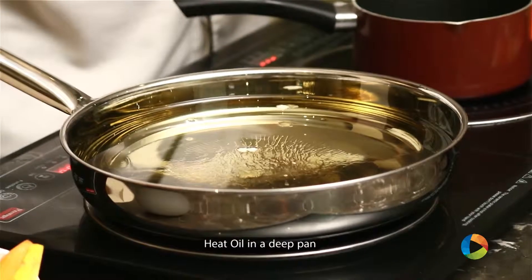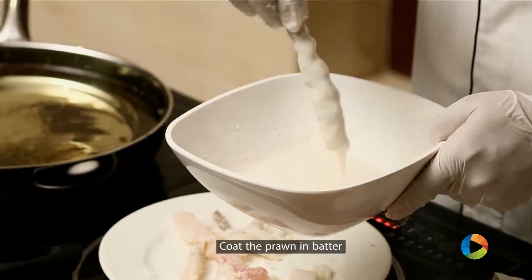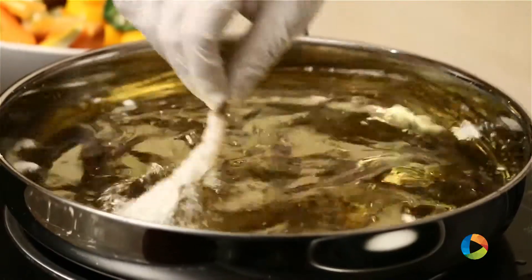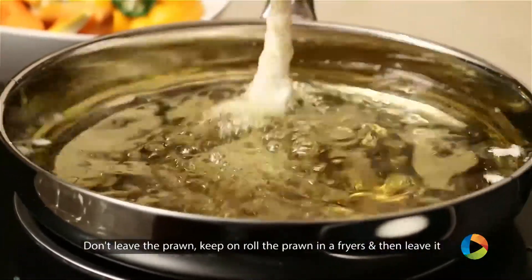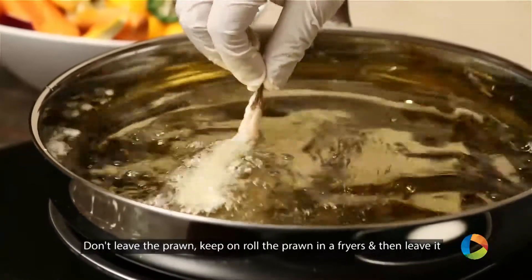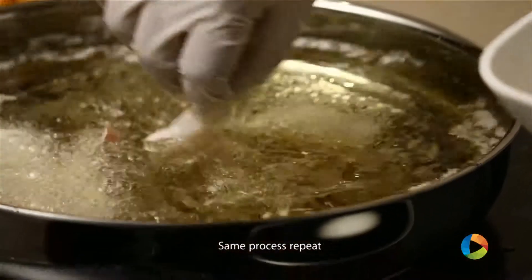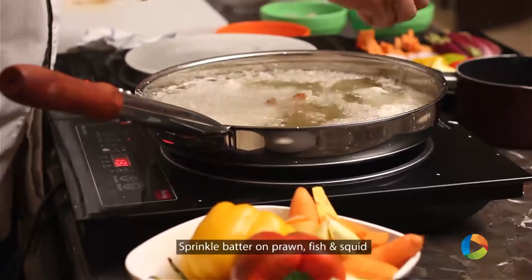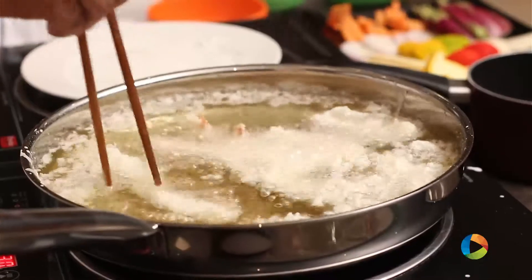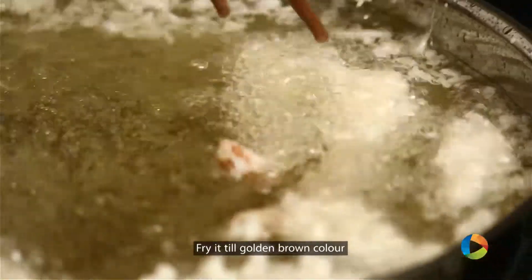Now we will heat the oil. We take the prawns and dip them in the batter. We just don't leave the prawn inside — we have to keep on rolling the prawns in the fryer, and then we leave it. Same process again. Sprinkle some tempura batter and try to separate them.